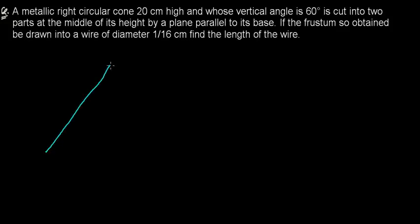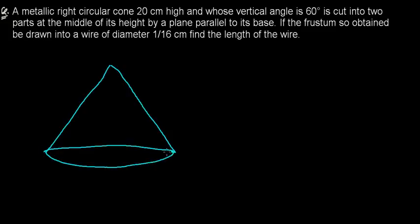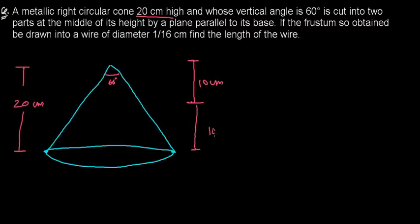So the question describes a right circular cone with a base. The height of this cone is 20 centimeters, and the vertical angle is 60 degrees. It is cut into two parts at the middle of its height by a plane parallel to the base. Since the total height is 20, the cut is at 10 centimeters — 10 centimeters above and 10 centimeters below. After cutting, both the base and the new circular cross-section will be parallel to each other.